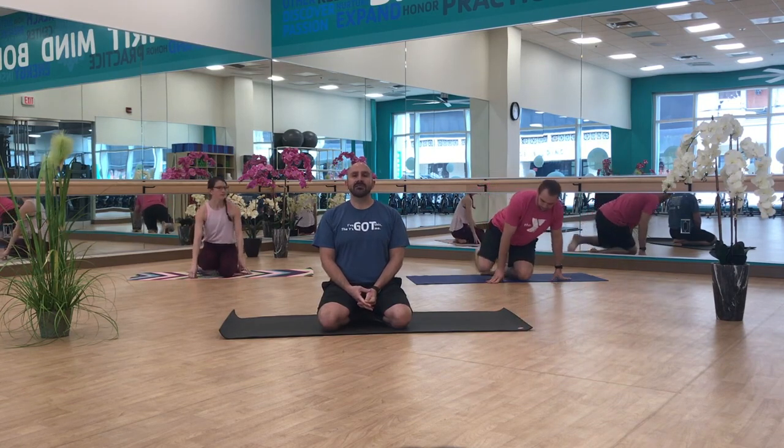We're going to start today with a little bit of centering. So if you're not already seated, come down to the floor. Find yourself in a seated posture, whether that's on your knees or with the easy leg posture, cross legs. Just close your eyes and settle into your breath. As you feel your breath, just notice the outside world starting to wash away. Quiet your mind.